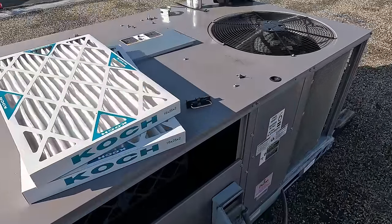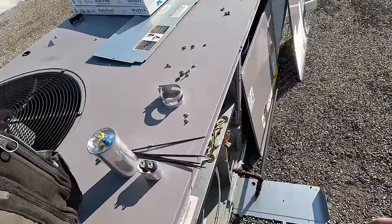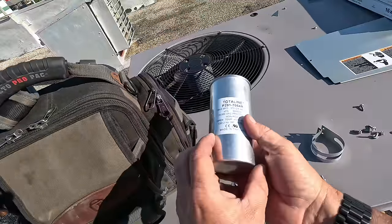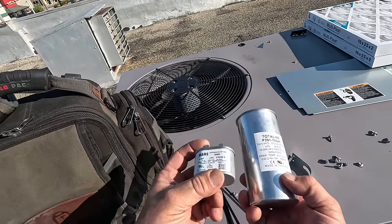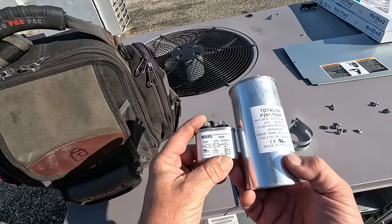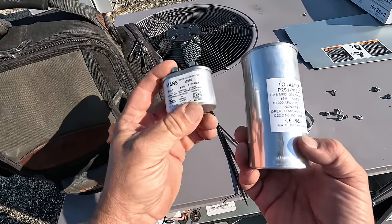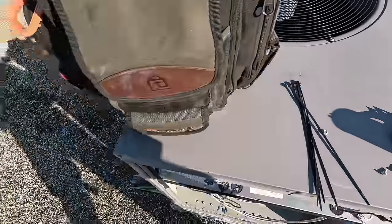Alright, so we've got our new filters here — we'll get those put in. They didn't have the 70 by 10, but we did at least get a Total Line 70 by 5. They didn't have any 5 microfarad in stock either, so we ended up using the Mars on that. We'll combine that together and we'll be good to go.